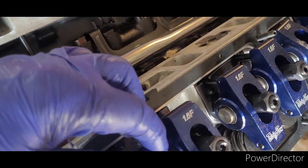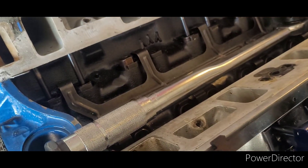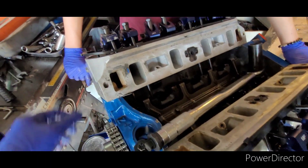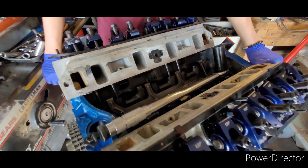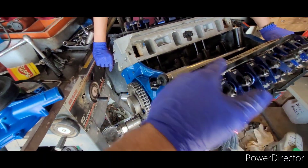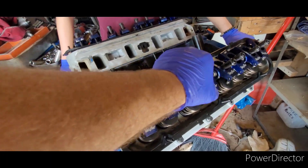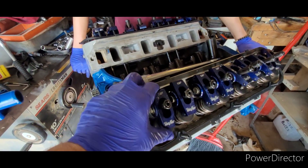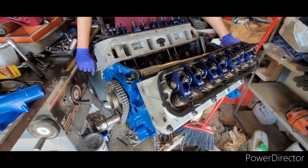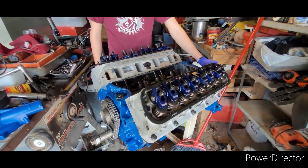Junior just finished setting the lash on our rockers. We got the heads bolted on, brought our four cylinders to the base circle of the cam, set the lash on the rockers, and now we're going to turn the engine over and see what happens. Based on how it felt turning it over with clay on the four pistons and three of the four sets of rockers tightened, it feels like it's turning over really well.